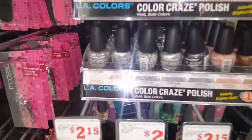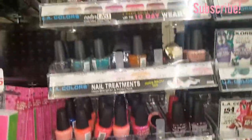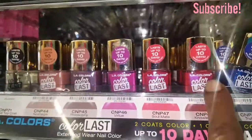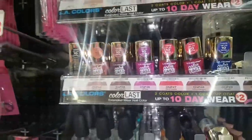What else do they have? They got the regular Color Craze and the Color Last. This is pretty. That blue is nice — sorry about my big old hand in the way.